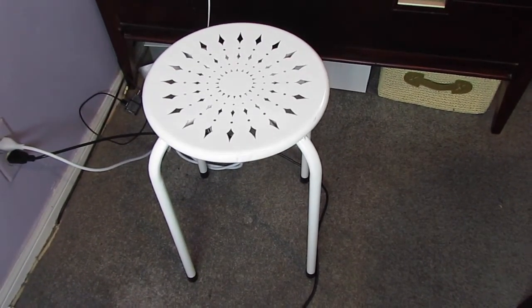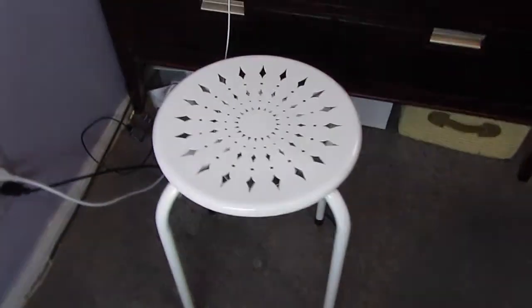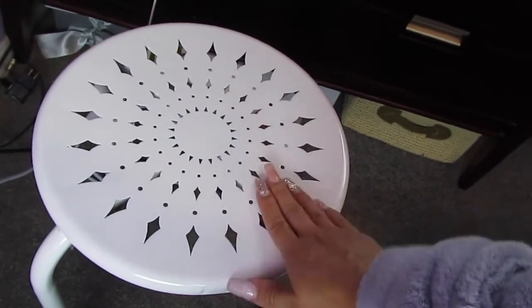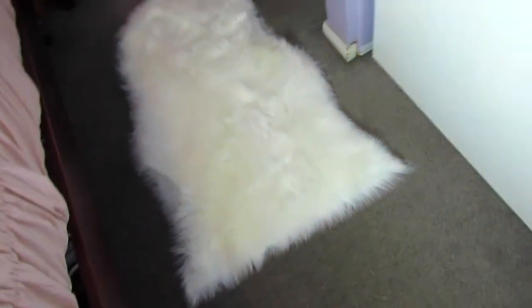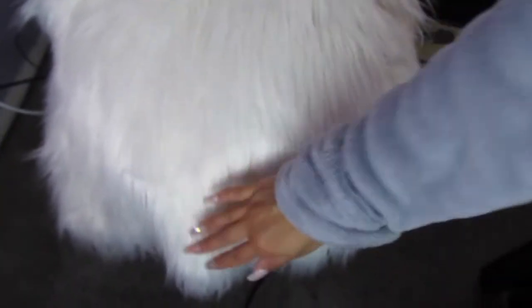This is a bonus DIY — it's not really a DIY because I just bought it. I got this chair off of Five Below for $5 and it's just white so it fits with my room. Then I have this furry rug that I got from Ross and I just put it on top. It's really inexpensive and it adds a glam touch to the chair rather than it just being all white and simple. I think it looks really nice.